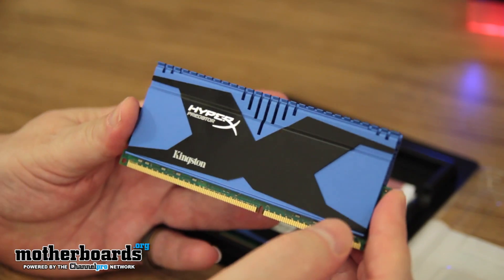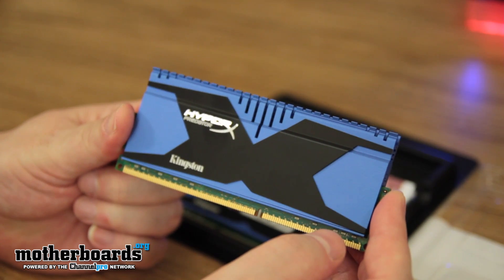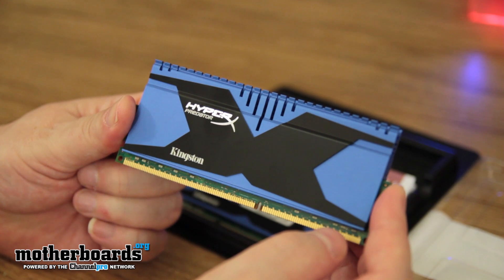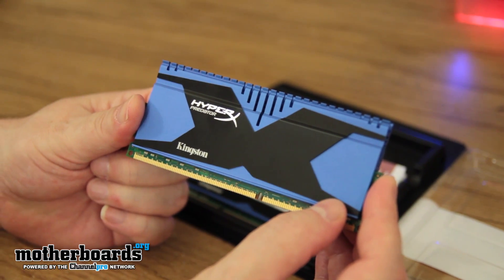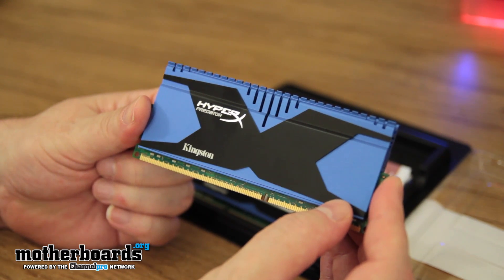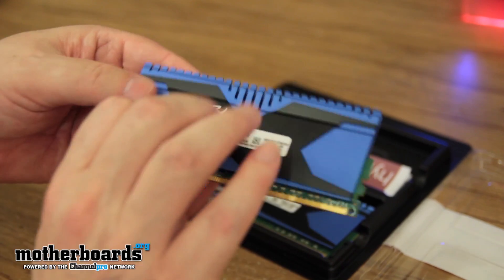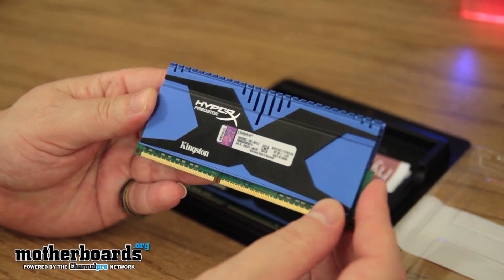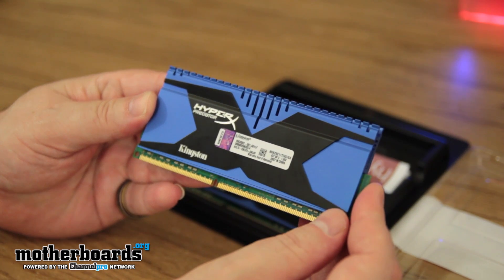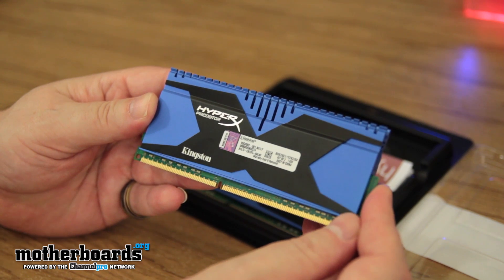There are two different XMP profile settings. XMP profile 1 is at 2666MHz and XMP profile 2 is at 2400MHz. You don't want to just go inside your computer and turn it — you want to go in and actually engage the XMP profile. If you go in and just try to set it at 2666, you're going to overclock your computer and it might just fail on you. So just take that into note.